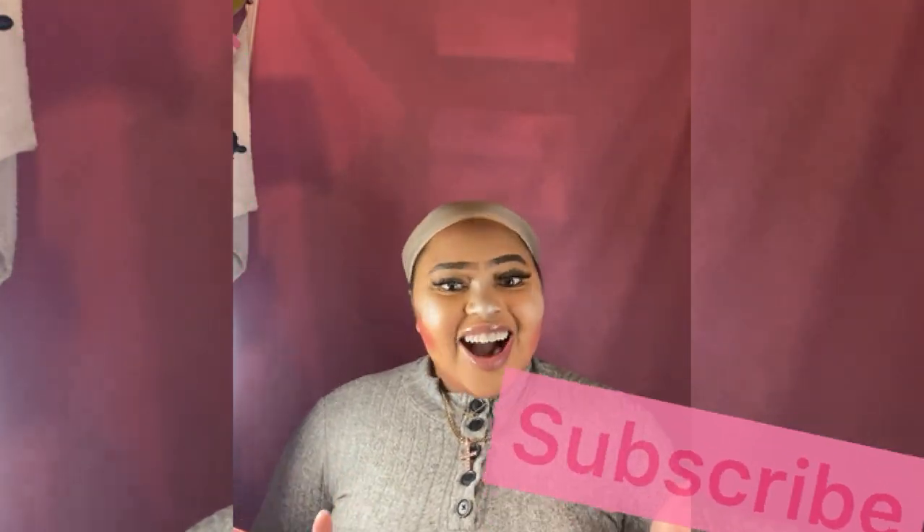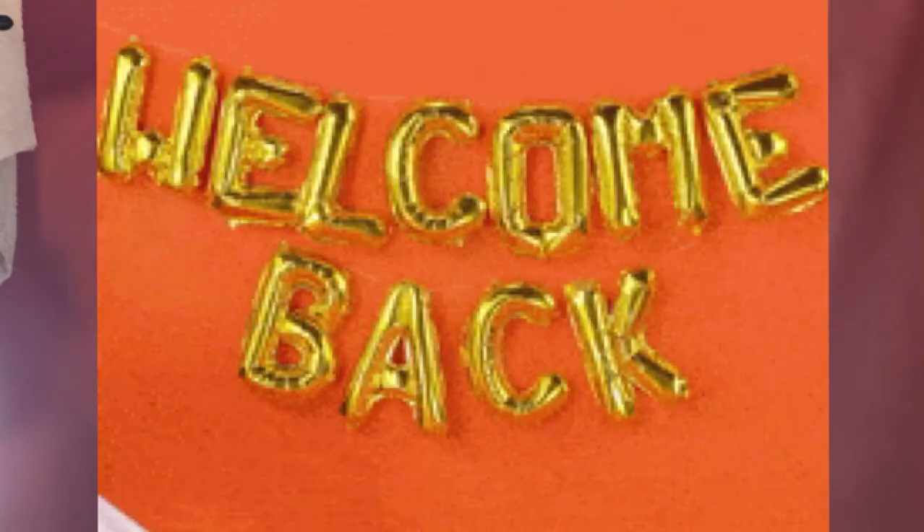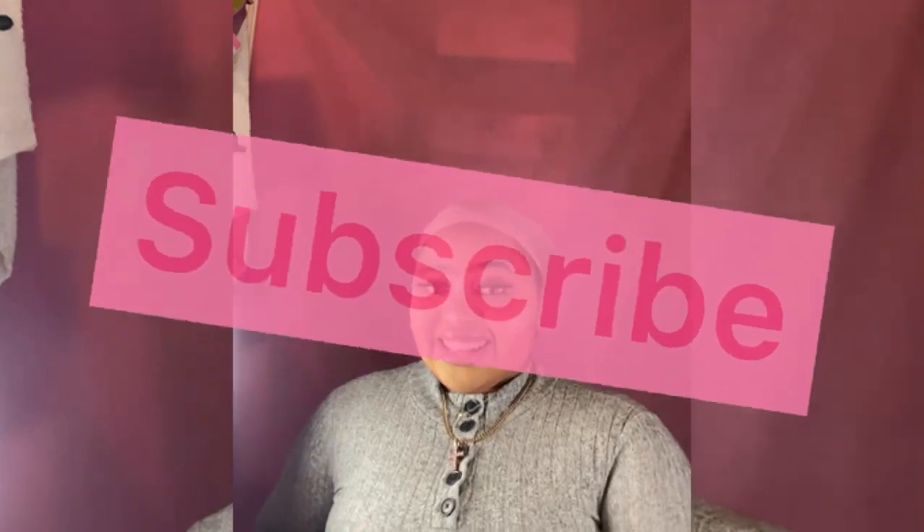Hey girl hey, welcome to my channel! Like, comment, and subscribe if you're new here. Welcome — you are blessed!